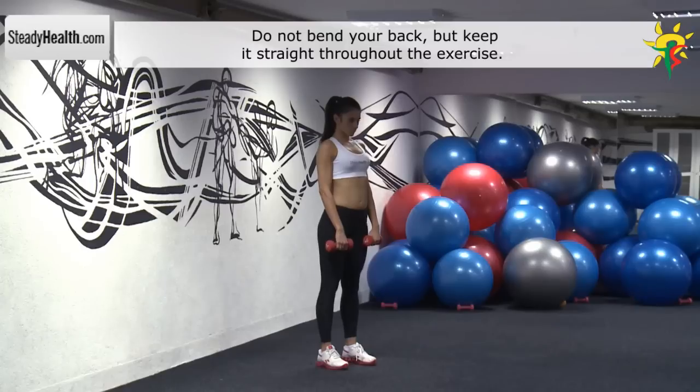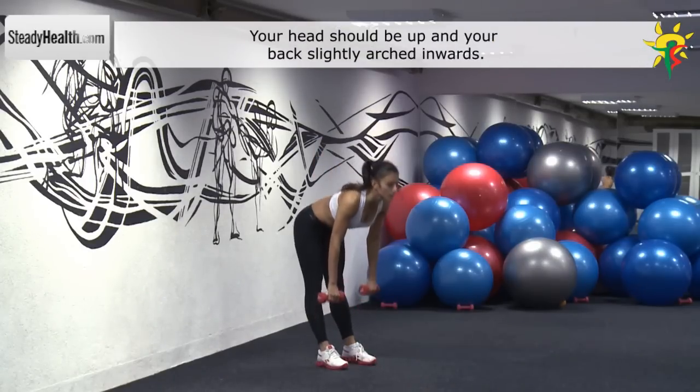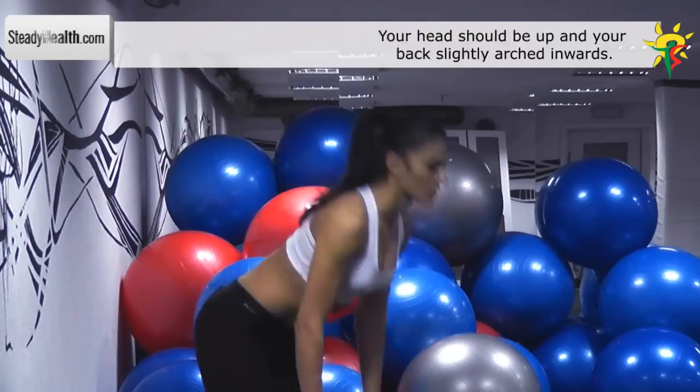Bend at the waist and go as low as you can. At this point, your upper and lower body should form about a 90-degree angle. Keep your knees locked and you should feel a stretch in your hamstrings.